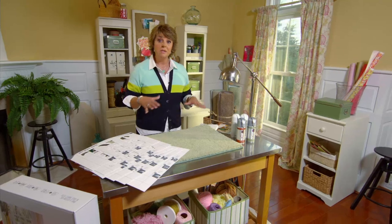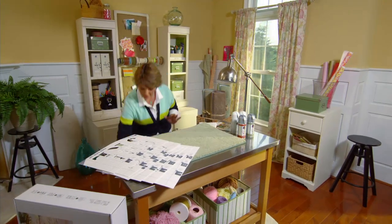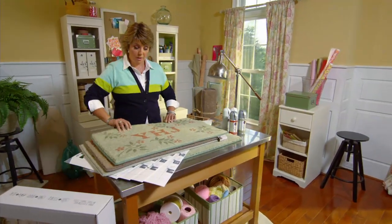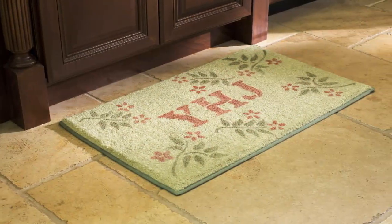First of all, you need to pick your kit and color. There are three different options, and the base color of the rug and the paints you get with the kit will be different for each. If you choose the option called Vine, you'll get a soft sage background and the paint colors are a terracotta and a deeper vine — that's also the pattern.